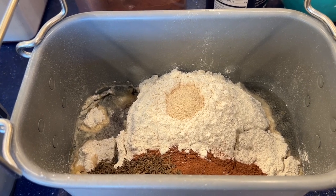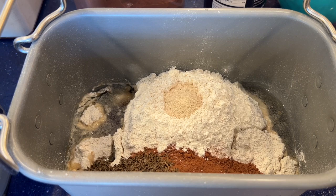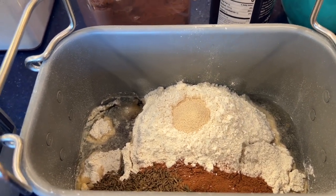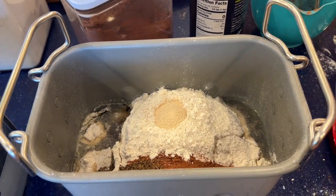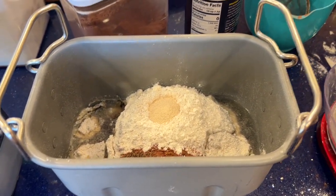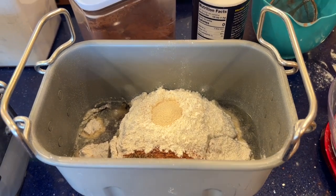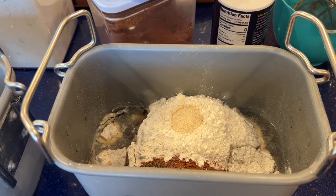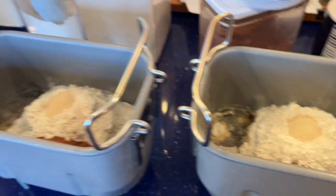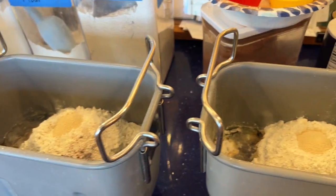If you didn't catch my last video, the Mares Eat Oats Wheaty Bread, my dad sings a song at the beginning — especially if you're old enough to remember 'Mares Eat Oats.' I'm now going to put my three lovely bread pans into the bread makers.